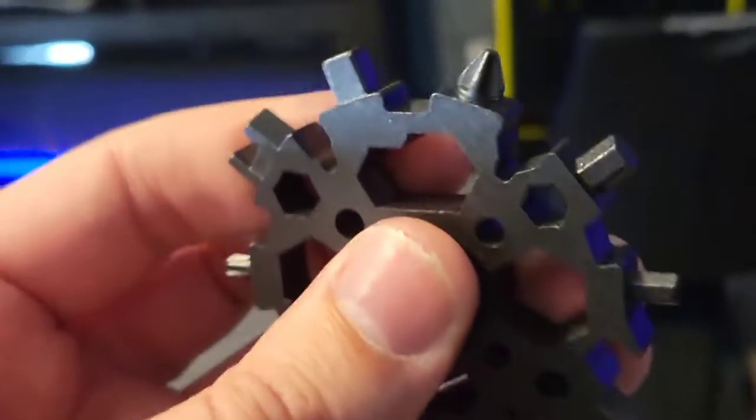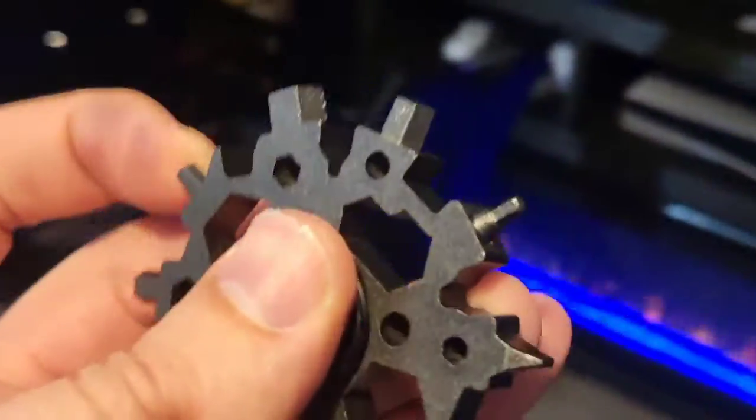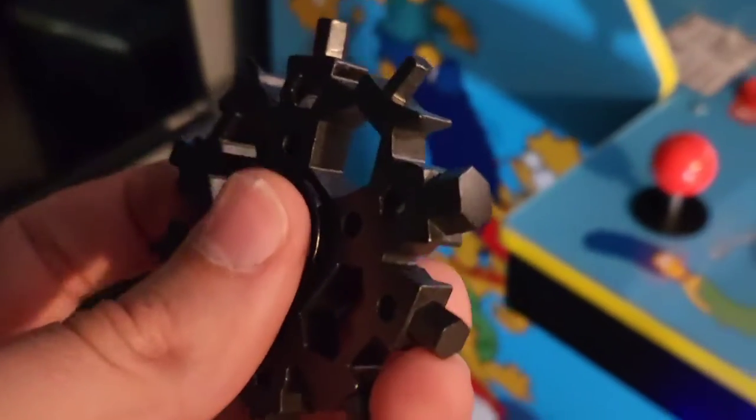I've got arcade cabinets all over my house — tons of them, pinball machines, all sorts of stuff. I've got to build them, and I'm always going between the allen wrench and the phillips screwdriver. It's just not convenient to be looking all over for a bunch of tools.